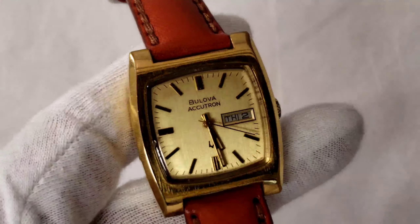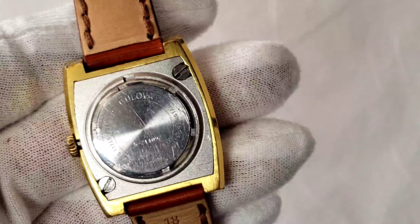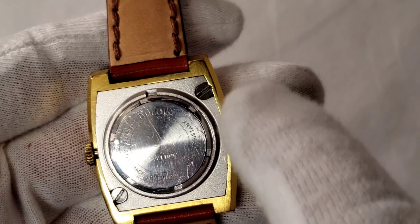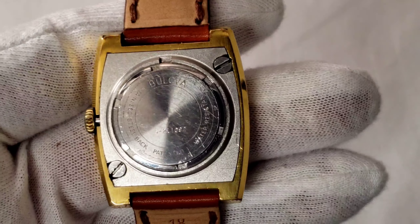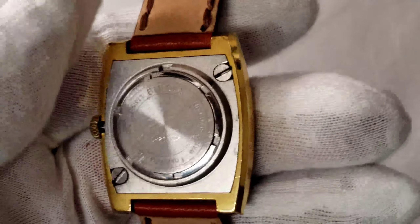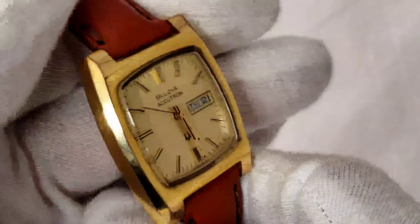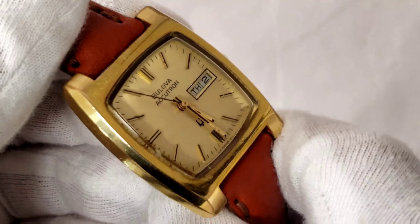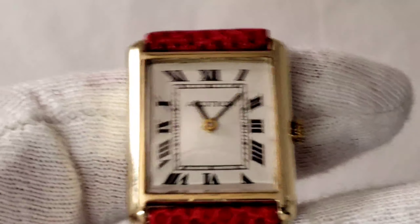This is a Bulova Accutron with a square case. I like the way they cut the case and screwed on the movement — it's like two separate watches in one. The tuning fork on this watch comes as one big single barrel, which is very different from most Accutrons out there. Accutron is also coming out with new models, so this is a fun piece to add to your collection. I just installed a brand new battery and oiled the movement, and the watch is humming really nicely.